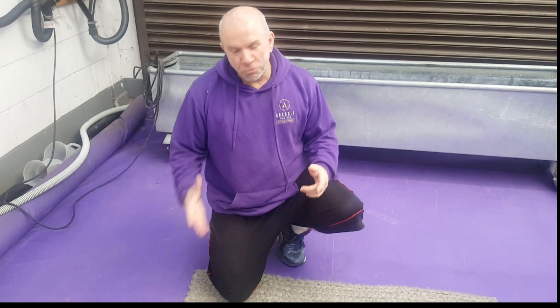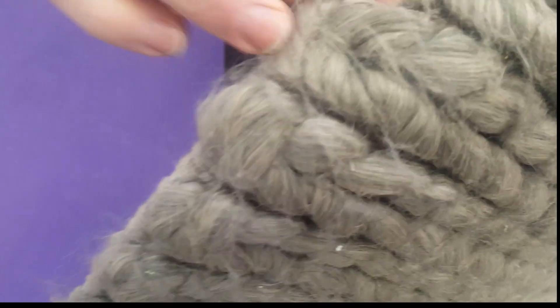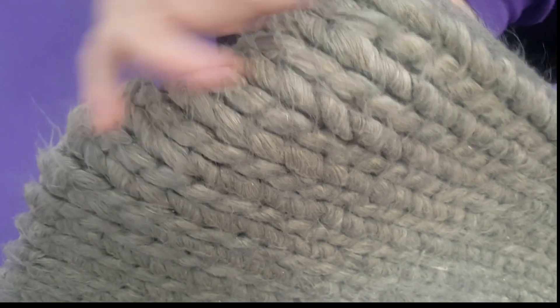The problem with these rugs is, if you come in close, as you can see, it's already shedding — as we call it, bouffoning, shedding — not really sure what the technical word is.